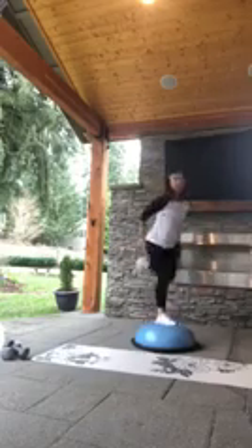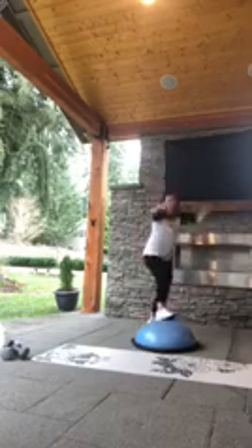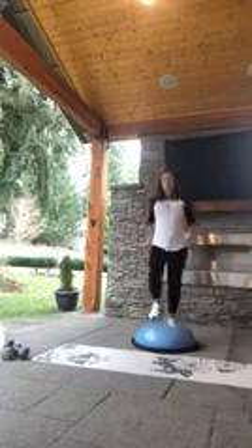We're going to move into that hamstring curl. Pull that leg — you want to bring that heel all the way up and pull strong with those arms. You can still do this on the floor, pulling that heel up. We're going to do a few extra of these — going four more, three more, two more. Same foot, you're going to face the front. Come up four, three, two, and one.